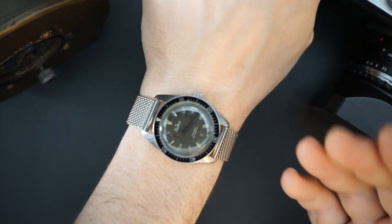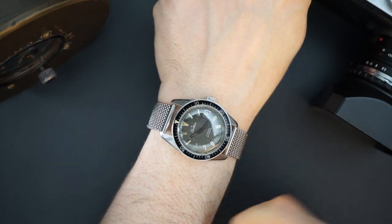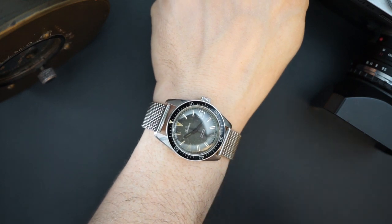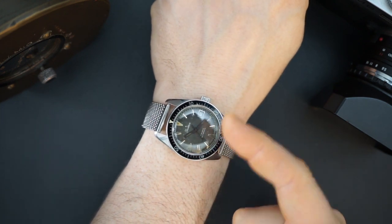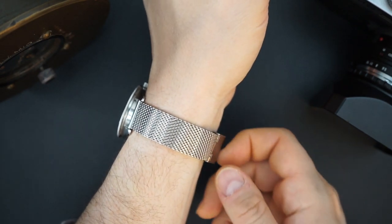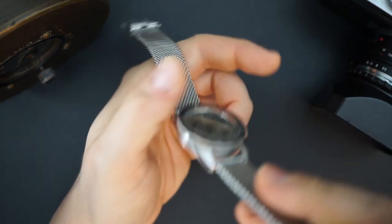Speaking of just a cool watch, this Sears Tradition is also just a cool looking watch. Another awesome skin diver from the exact same period that you can get for under $200. It's literally made the exact same way as the $2,000 Waltham — same movement, basically the same bezel, very similar curved dial, and a date at three o'clock. In mint condition you can get these for around $300 to $400. In this condition, around $100 to $120.